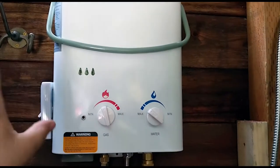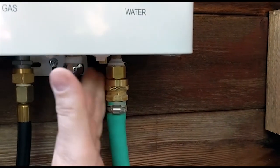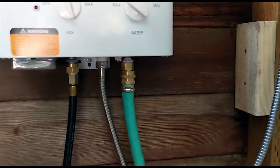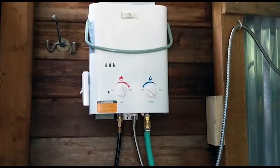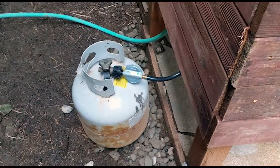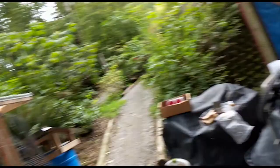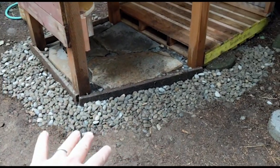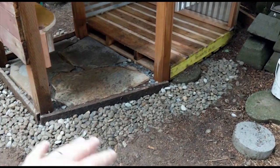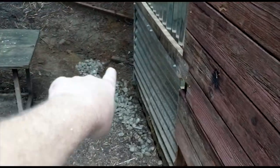The Ecotemp L5 comes with everything you need to get started, but again I would replace that fitting — it's just junk. Be careful when you're tightening it because it'll just pop right off. Other than that the unit is great. We are just using a little five-gallon propane tank right now; in the future we'll be hooking up a 25-gallon tank. I dug a trench around here and put some drain rock in so the water when you're showering will absorb better, and it does go over to a drain field right there.